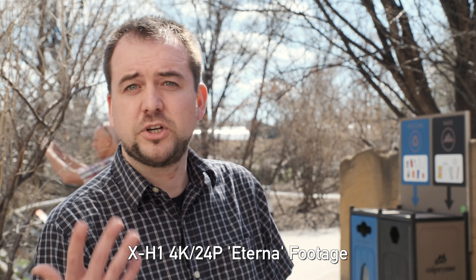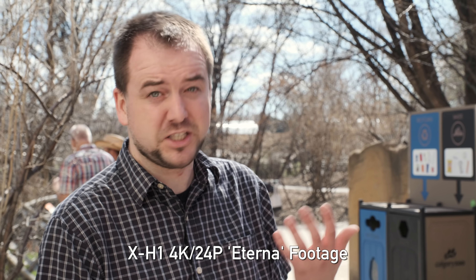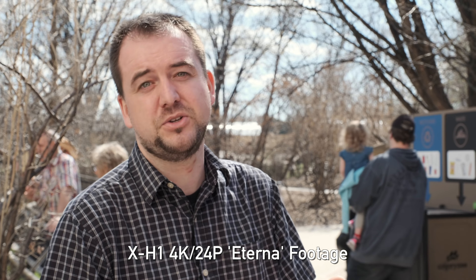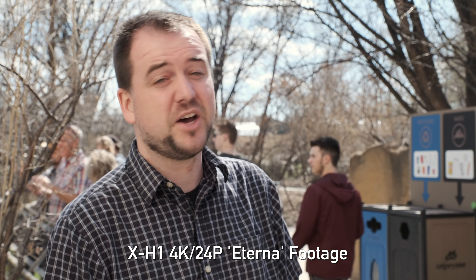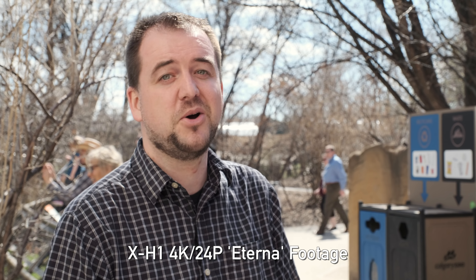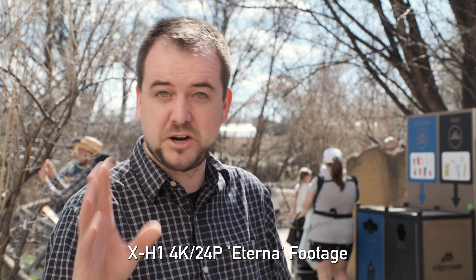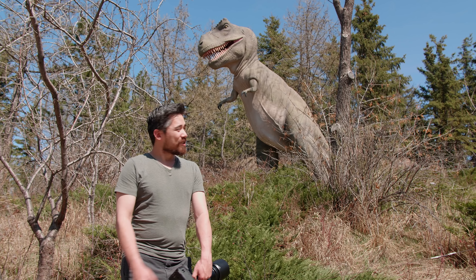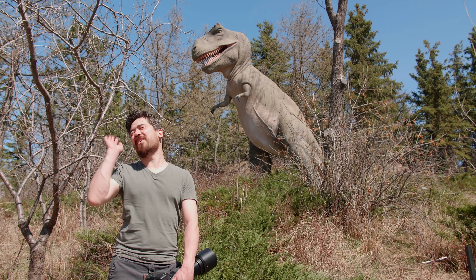After using this camera extensively, my takeaway is that it's a very specialized beast but very capable. If you need quick turnaround, the Eterna profile is almost worth the price of admission alone, and the EVF and stabilizer are excellent. That said, you could grab an X-T2 now that it has internal F-log and 120fps slow-mo, apply the Eterna LUT after the fact, and get something very similar to the X-H1.